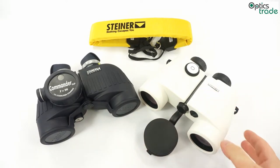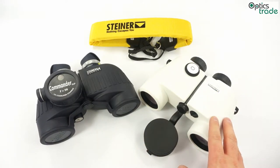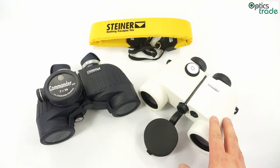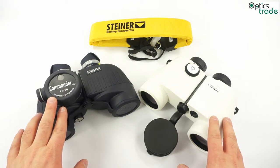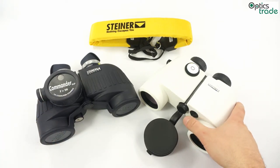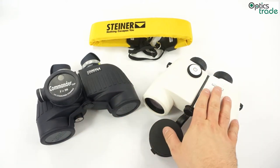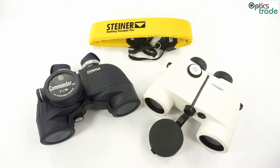What also sets marine binoculars apart from others is the ability to have a compass on the binoculars. This compass has an indicator in the field of view, either digital or analog — this one has digital and this one has analog — so that while you are looking at a distance you can also see the compass reading.